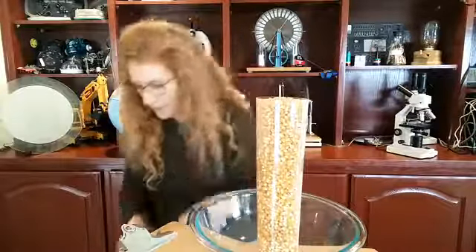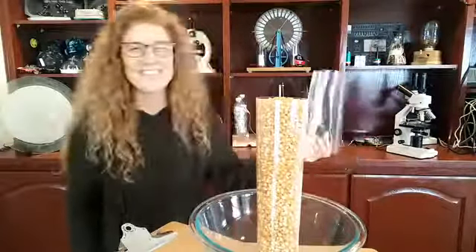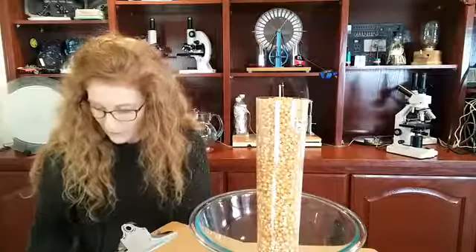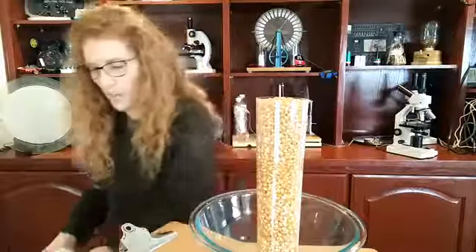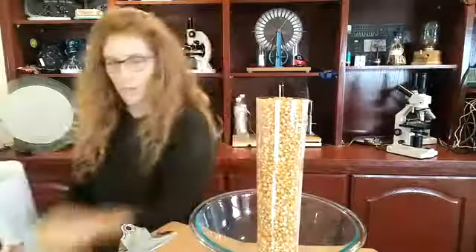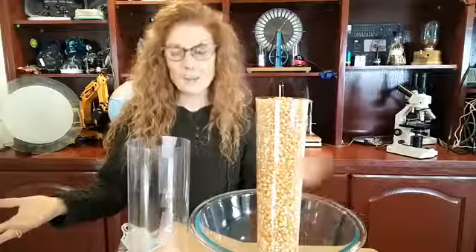Let me show you the difference between surface area and volume. I have two tubes made from the same sheet of paper — one rolled long and skinny, one rolled short and fat. They're made from the same sheet of paper so the question is: which one holds more? Should they hold the same amount? Go ahead and type in what you think.